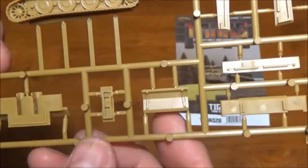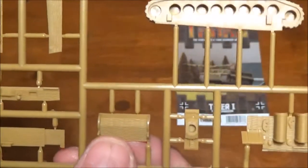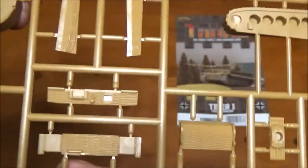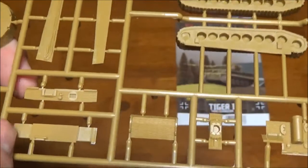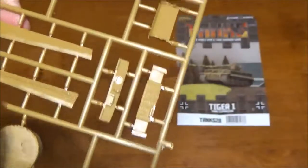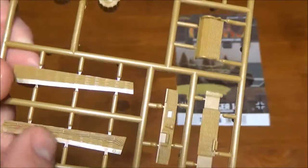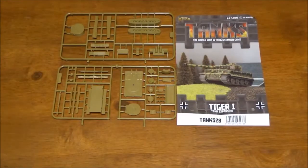We have our tracks. Looks like the rear hull with the exhaust. Possibly extra front armor. I believe that's a front panel that looks like the rear — I'm guessing on these. Those are the outer side skirts with the extra armor padding on them. And our turret. Probably got a big chunk of those wrong, but I'll figure it out when I actually assemble it.